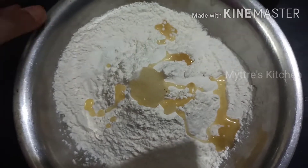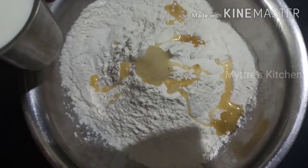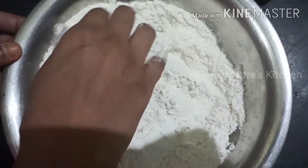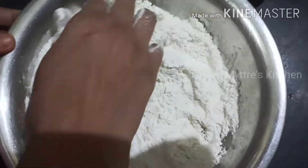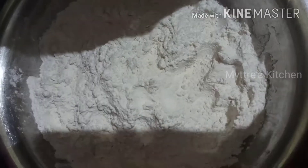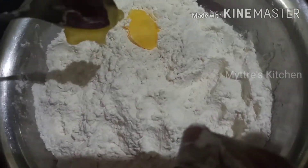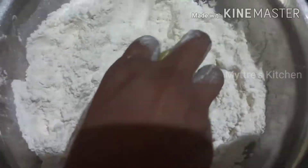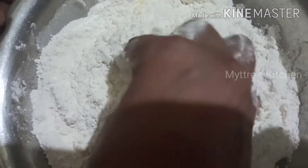For 250 grams of all-purpose flour, I have taken 100 ml of boiled milk. I am going to add the milk little by little, along with 10 to 15 ml of cooking oil. Now let us mix all this well — the salt and the oil — and I am also adding one tablespoon of butter. Let the butter mix in well, and little by little adding the required amount of milk, we are going to mix the dough very nicely.